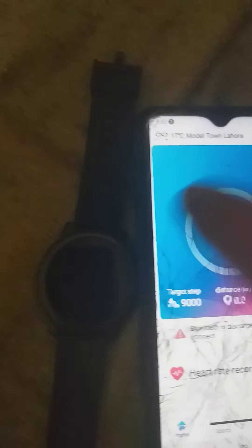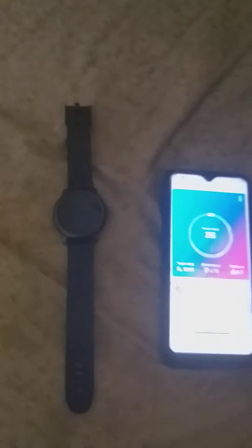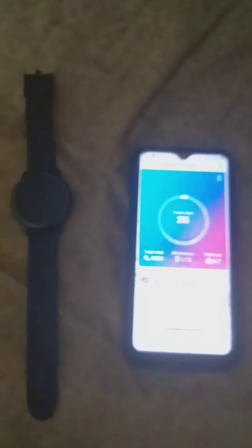To get the weather on your watch, you have to turn on the location. After you've turned on the location, the weather will come on your watch. If you don't need the weather, just keep your location unknown. In my case, I needed to power off the watch and then power it back on for the weather to appear.